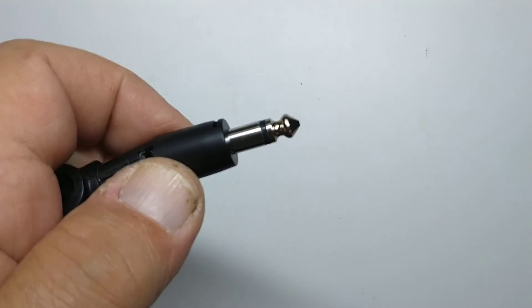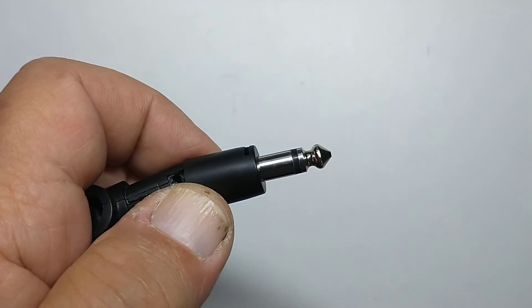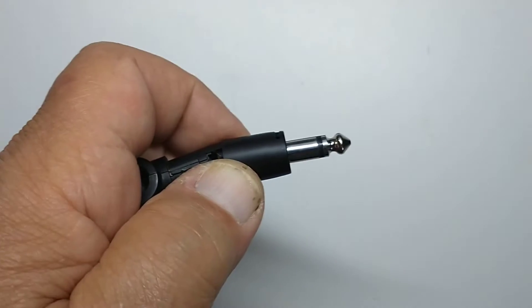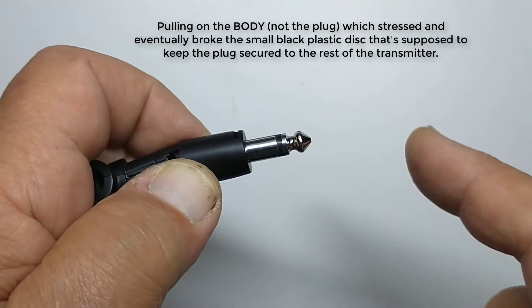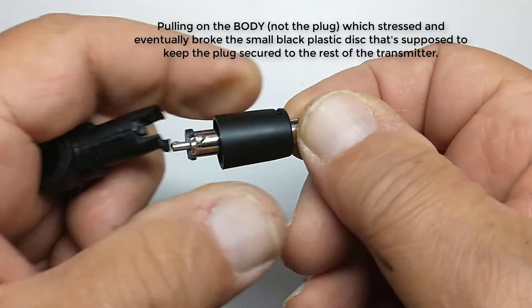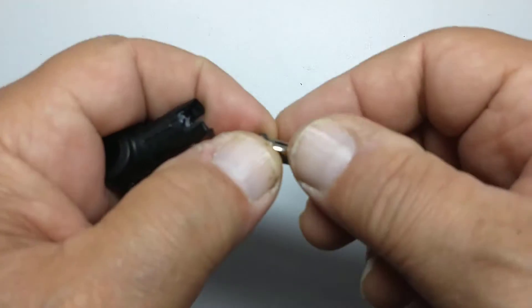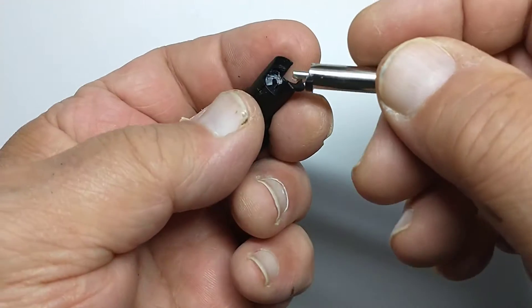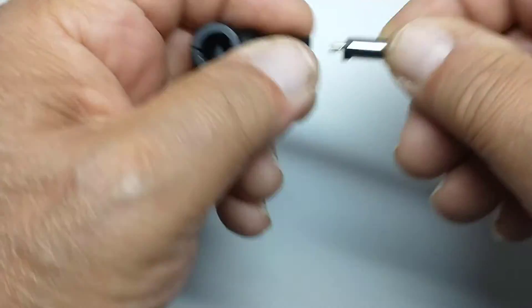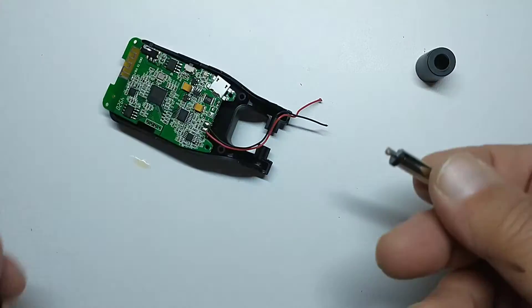What happened is I was using this on my Strat at first and it was a little hard to get it in and take it out. And I think I was pulling and putting a lot of stress on this quarter inch phono plug. Either way, whether I did it or it broke on its own, that's what happened — it broke. And therefore these leads came disconnected.